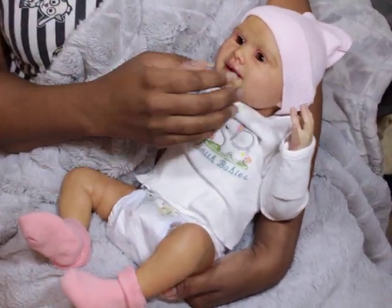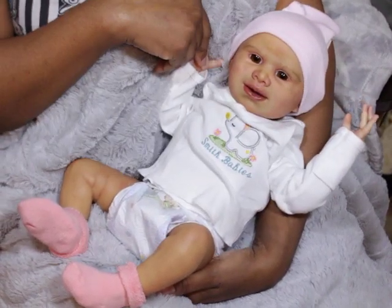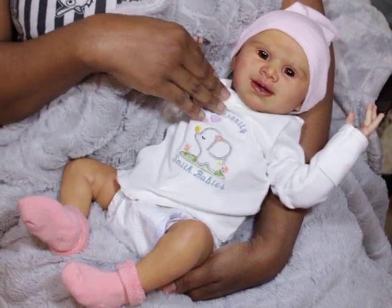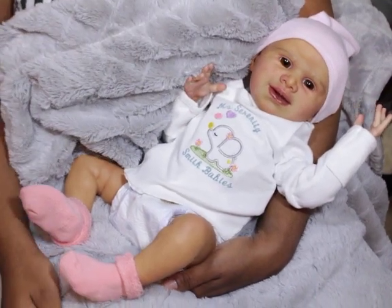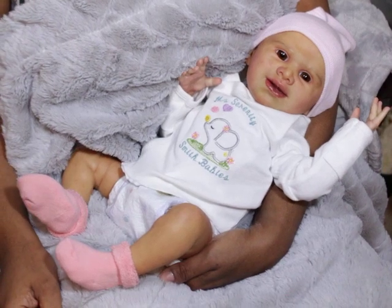She's actually getting ready to go for rooting, so I won't be able to show her for a while until she gets her lovely hair. I made a video but I decided not to show that video for other reasons.